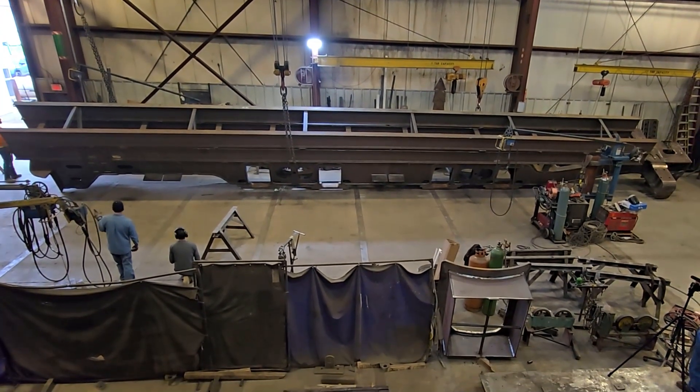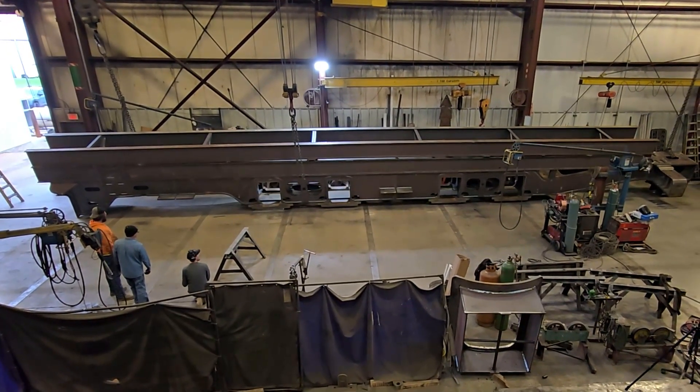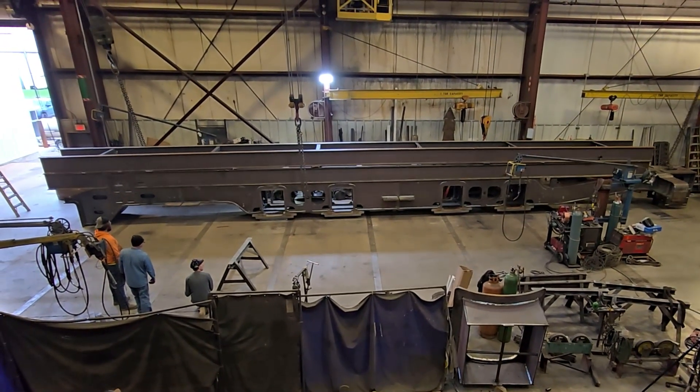Enjoy the video and watching us flip this thing over using these 200-ton cranes beside us here. Thanks!